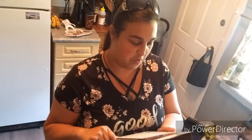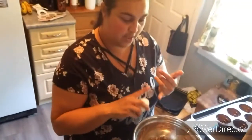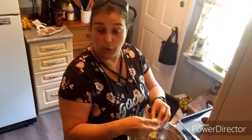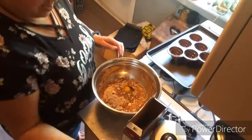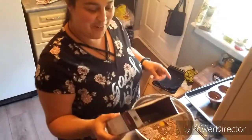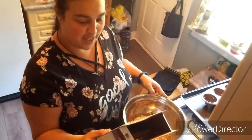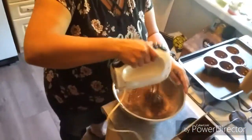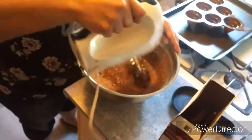It says beat cupcake mix, water, oil, and an egg in a medium bowl. Alright, I've added the oil, the water, and now I'm gonna add my egg. Beat it on low speed for 30 seconds, then on medium speed for two minutes. That's my lowest speed, guys, sorry. I'll be back when it's ready.